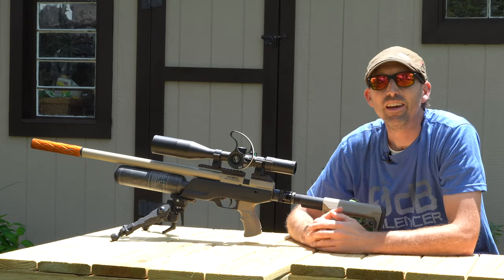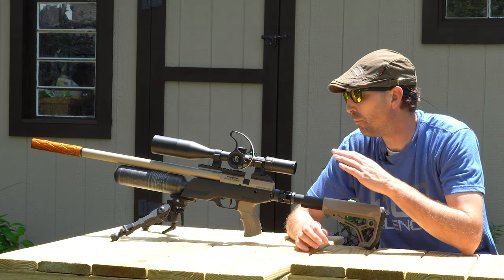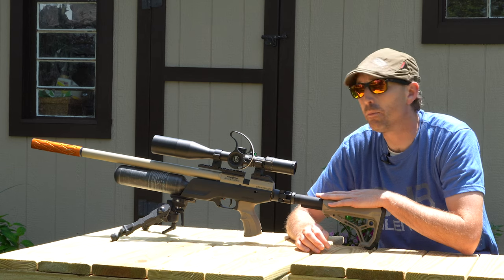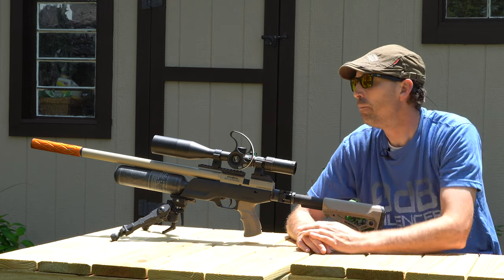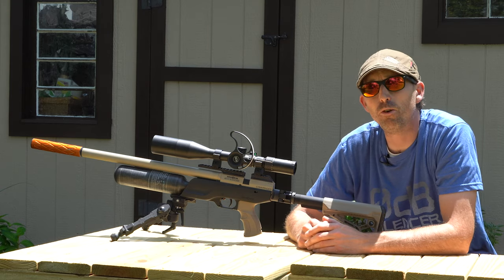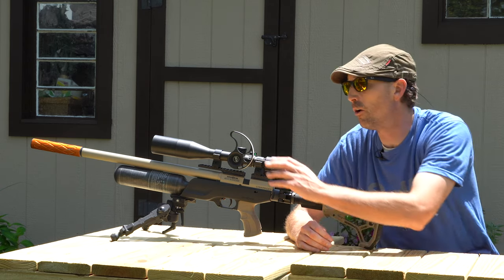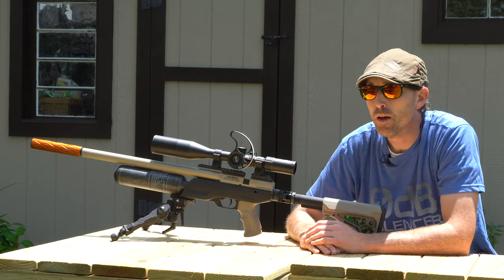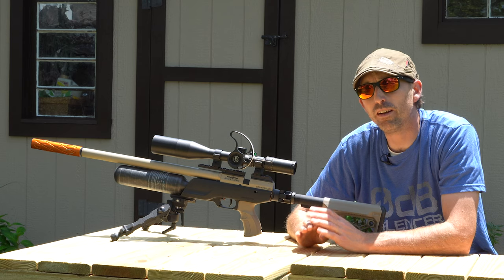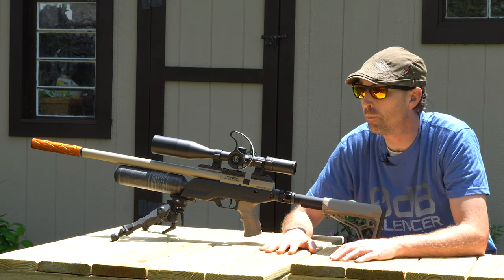Hey, welcome back air gunners. I am here today in my backyard garden and I have the Brocock Commander here in 22 caliber, mounted with an Aztec optics scope. I'm out here doing range finding and making sure the ranges on my scope marks are all correct for the next time I go shoot my rifle. But really what I'm here to talk to you about today is not the rifle or the scope, but this bench in front of me.